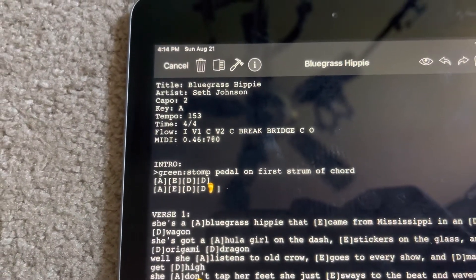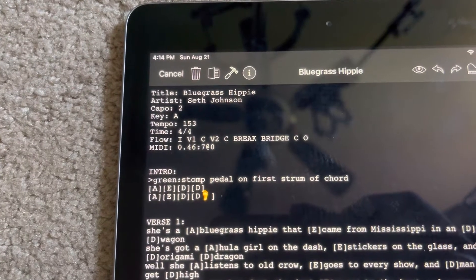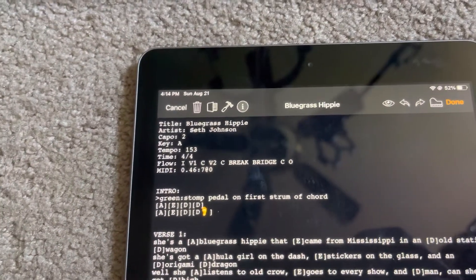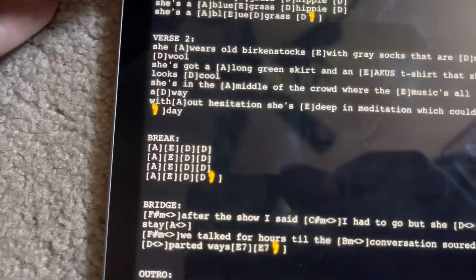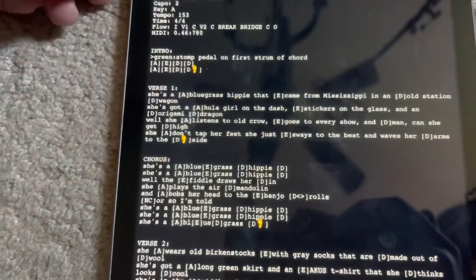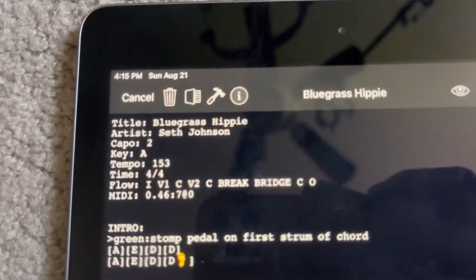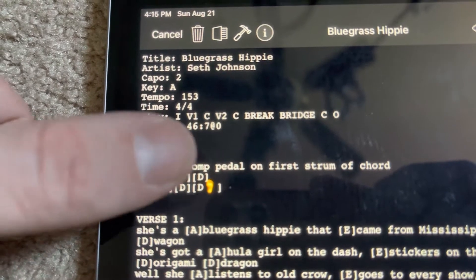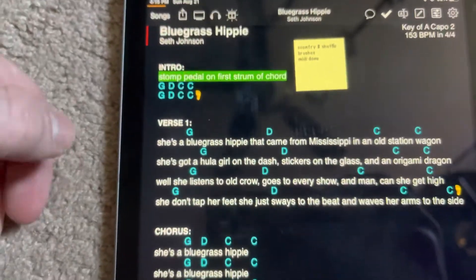OnSong will take the first letter, and then if you do a space, the first character after that. If you have similar characters like a break and a bridge, you can spell out the whole thing and it can differentiate. If you have a chorus repeated throughout, you don't have to repeat the chorus text — just one chorus section and the display mode knows where to put it. If you've got slight variances, use chorus one and chorus two. Make sure your flow names have the name followed by colon with nothing after — no spaces or it'll throw it off.